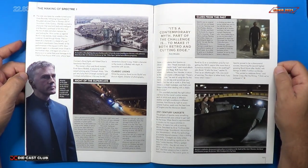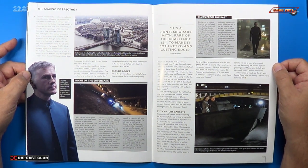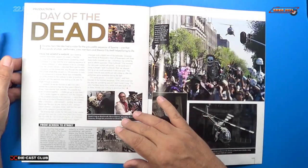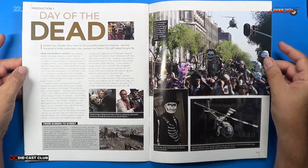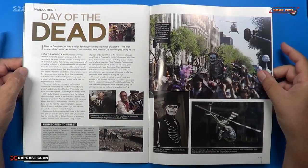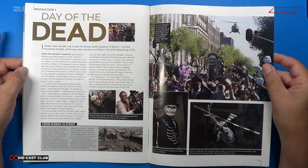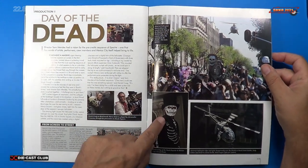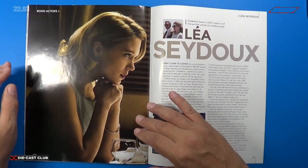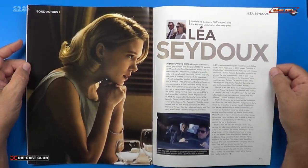Continuing on with that, we've got the article 'A Night of the Supercars,' 'Clues from the Past,' and '21st Century Gadgets.' Also 'Day of the Dead,' directed by Sam Mendes, which had something to do with Spectre also — Spectre means ghosts, right? Kind of reminds me of Live and Let Die a little bit. The old Day of the Dead celebration, which I think originates in Latin American countries, down in Mexico.